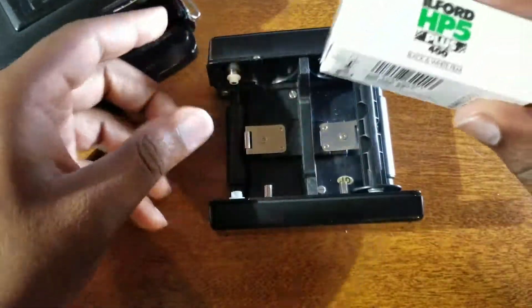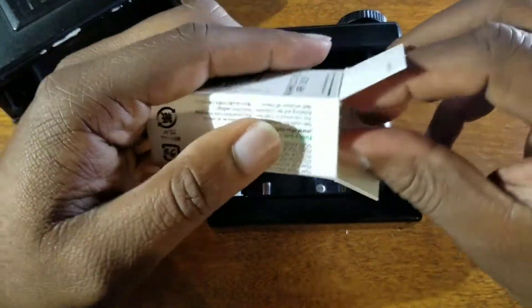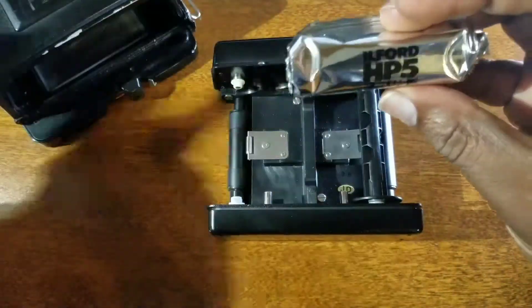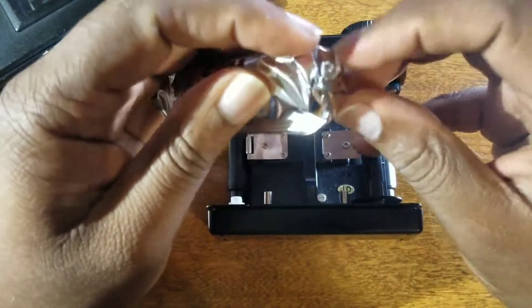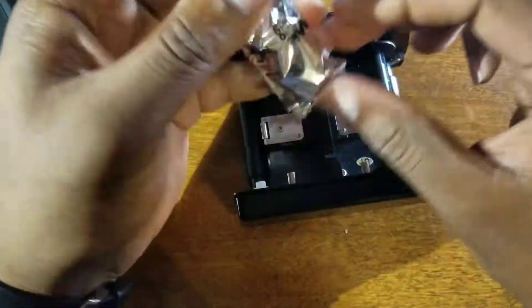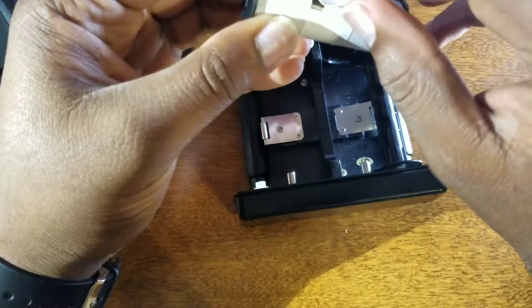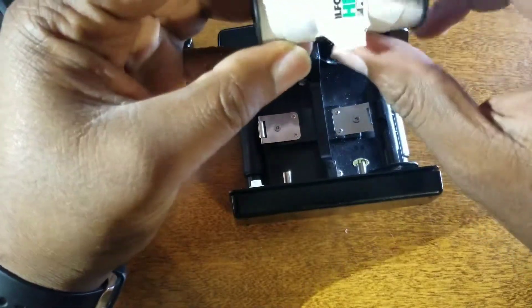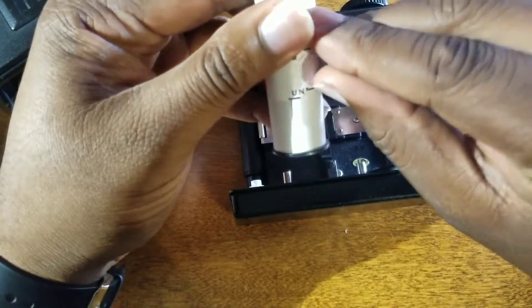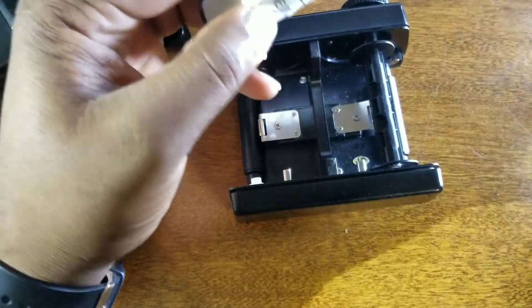Alright, so let's get the film opened up. The 120 film is actually used for several different film sizes — from 6x6, 6x7, 6x9, 6x4.5, and so forth. On this camera, this should yield 10 exposures.